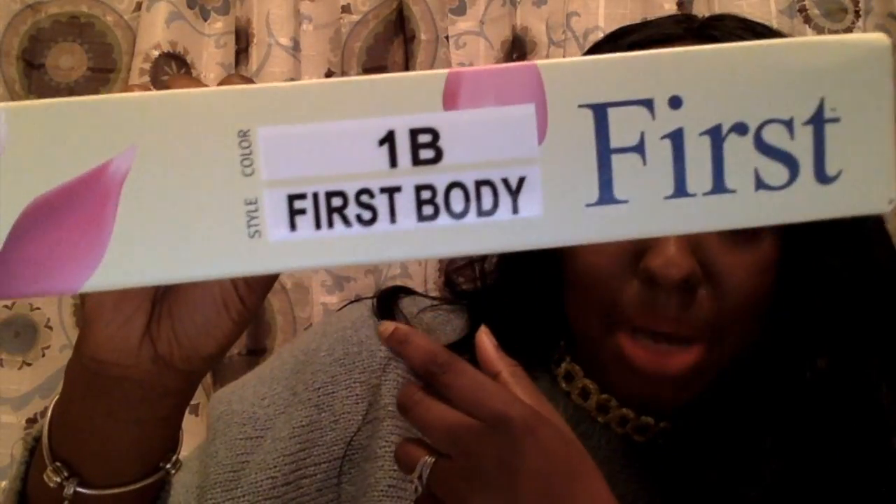It is really thin, really really thin, with natural volume texture. And as you can see, this baby's got a lot of volume. The style is called First Body.